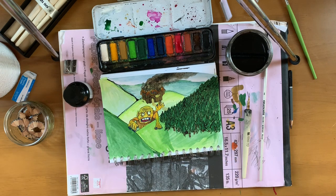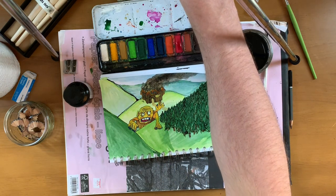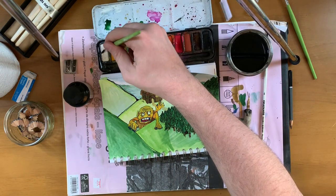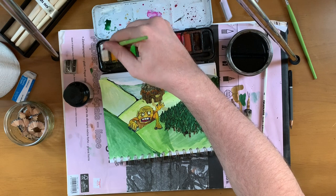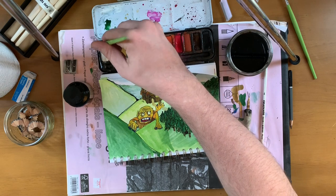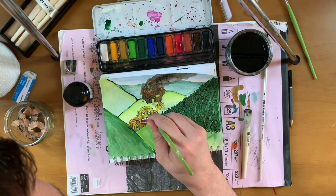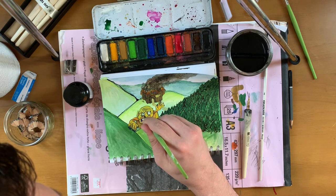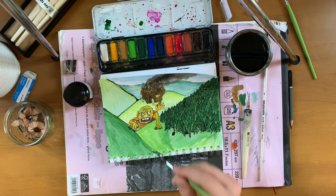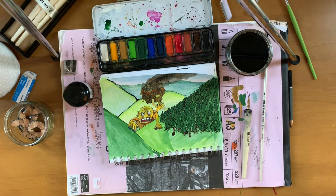There we go, that's pretty good. Grendel fleeing a burning Heorot. Now the sneakiest question of all — can we do some more white highlights? It's definitely too grubby for proper white, I'll need to clean that in a bit. But we don't need to stress right now. It's going to be a lot more like grey, isn't it? Oh well, that's okay.